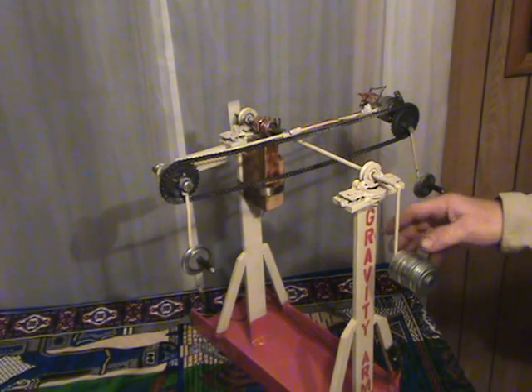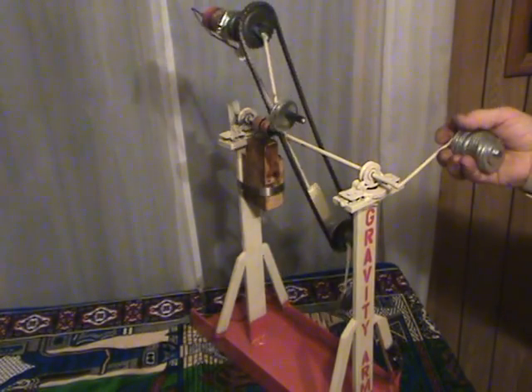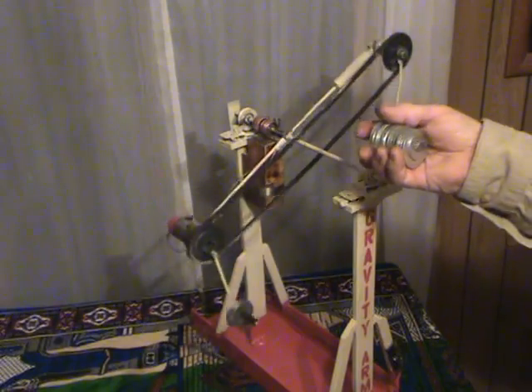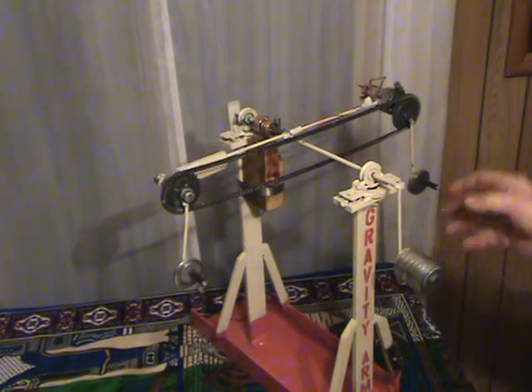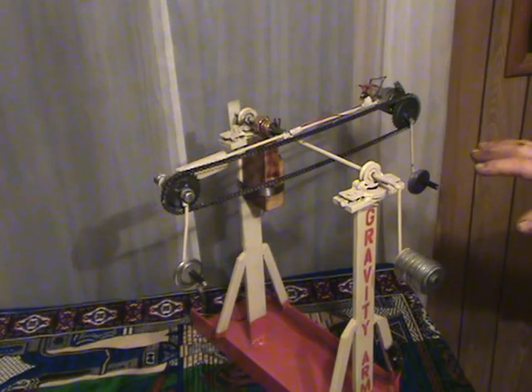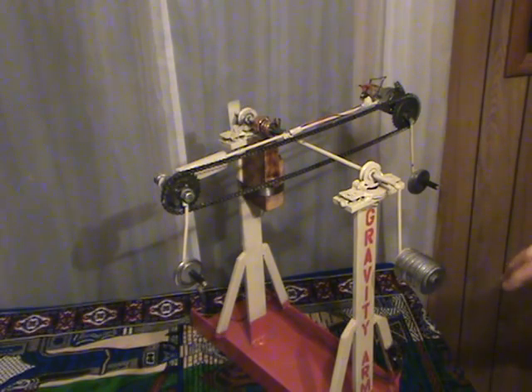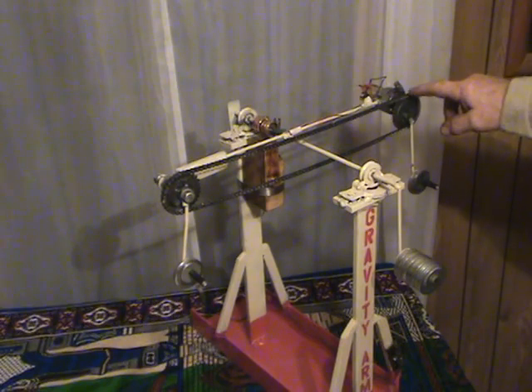For every turn of the motor, there is one turn with the gravity arm. Therefore, the ratio is one to one. There is no gearing effects that are different. The principle of leverage is obtained from the distance from the center to the motor.